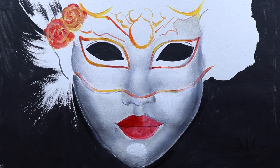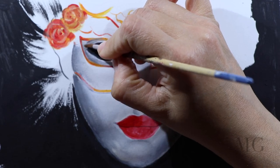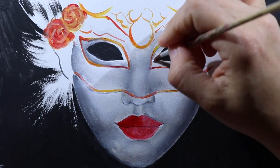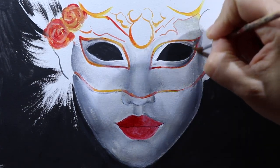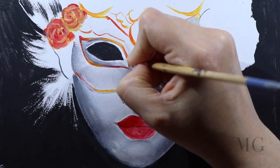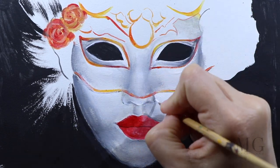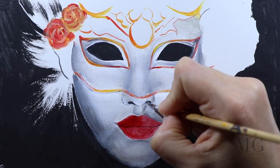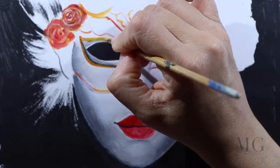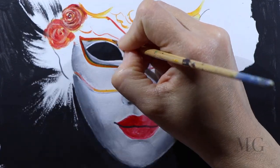Two more things to do before I finalize the face: one, I'm going to use white to highlight the face; and two, I'm going to use a darker gray around the eyes to create depth. With that, I'm going to blend everything. The reason I emphasize blending so much is because that will create softness and add a more natural look to our painting. Let's move on.